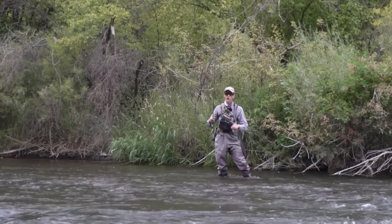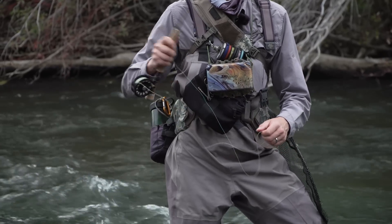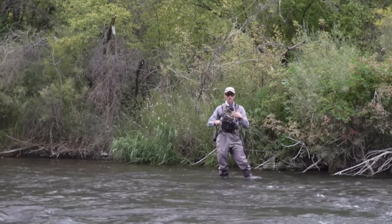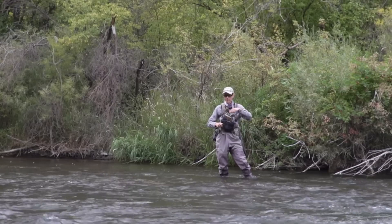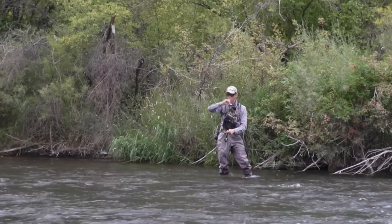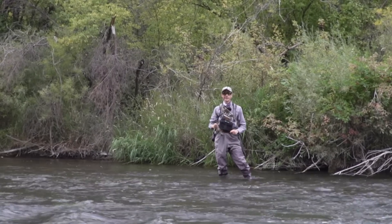Especially if you want to avoid tangles, make sure you strip some of that line in. If you're Euro-nymphing, strip it until you're near the sighter. If you've got a dry fly on, strip it until you've got most of your leader in. If you need a little bit of line out to accelerate, that's fine — but don't have too much line out, because if you start whipping it around it's going to wrap right around your rod and you'll end up in a big tangle.